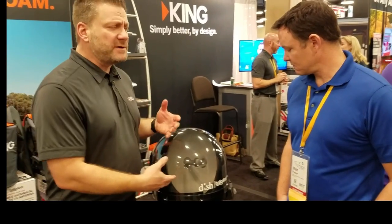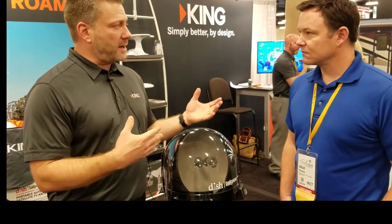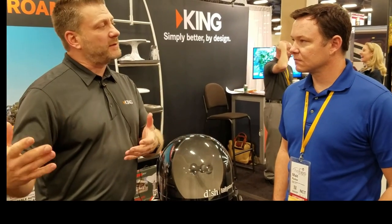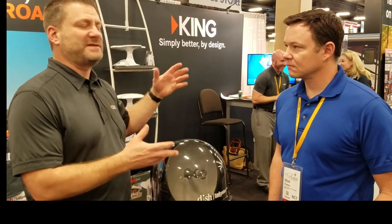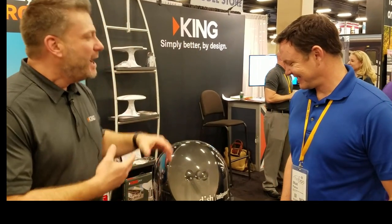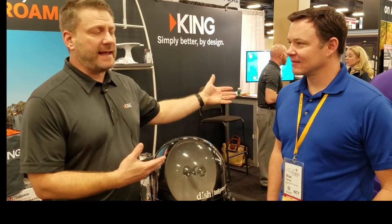With the latest version that we released, it's also got a hybrid eastern arc. Historically, we've only been able to see the 129 satellite that's out over the Pacific, so if we had customers in the Pacific Northeast, you couldn't see that satellite. Now we've got a hybrid arc where you can actually choose the 61.5 as that HD satellite.